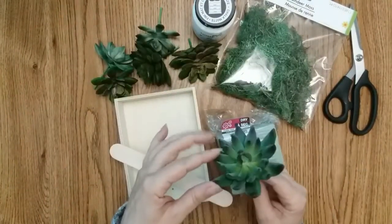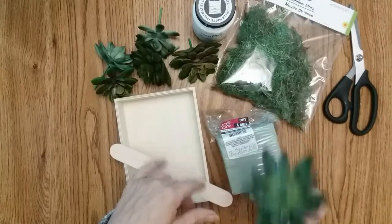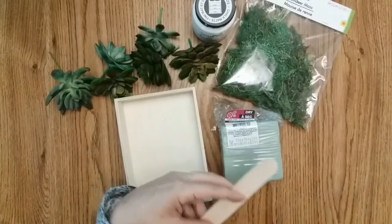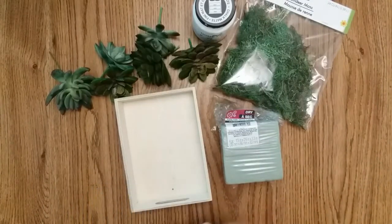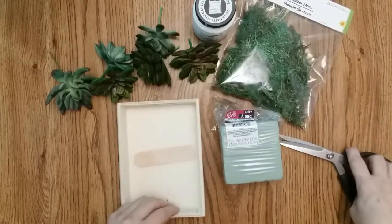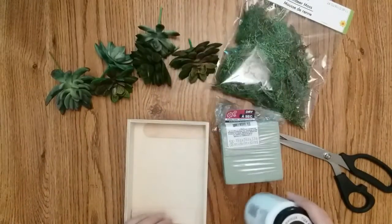These succulents did not come from the Dollar Tree but the Dollar Tree does carry them, and the Dollar Tree ones are a lot lighter which is perfect for this craft. The first thing you want to do is cut your popsicle stick in half, hot glue it on the inside to cover up the holes, and then paint it with chalk paint.